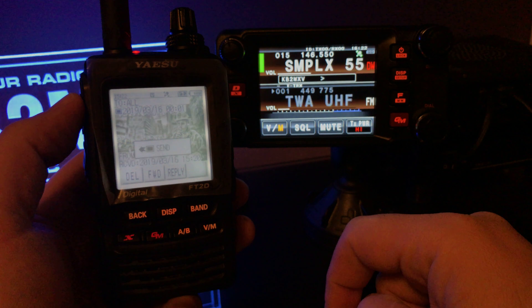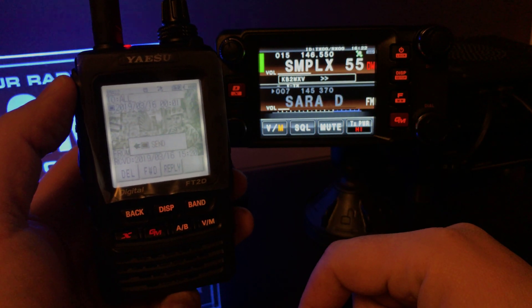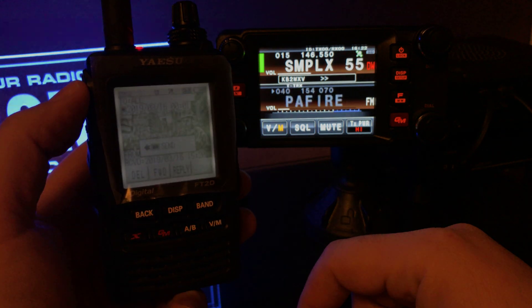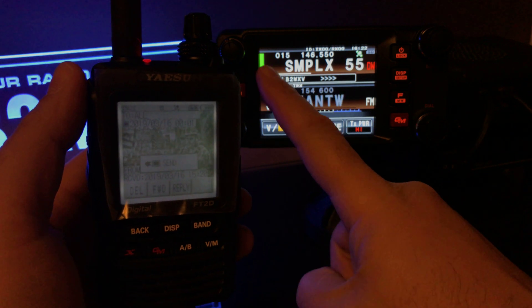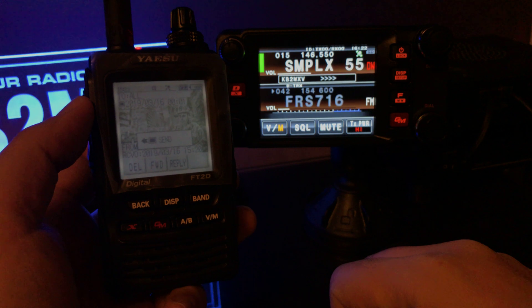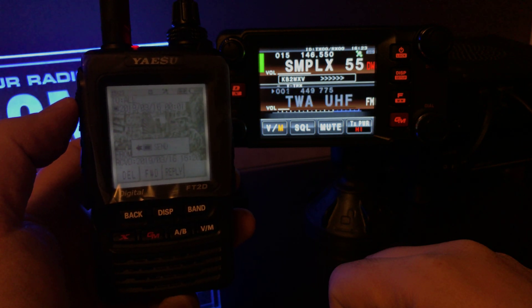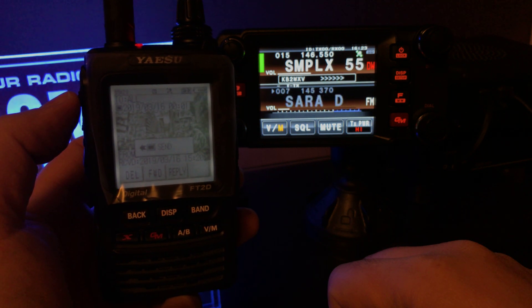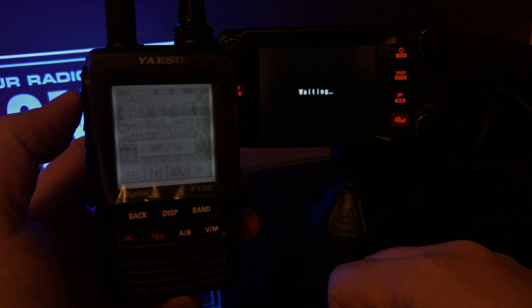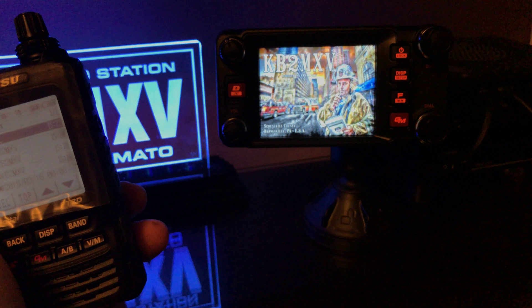I'm curious if this picture comes in in color. Thanks for bearing with me — it's just trial and error. I figured I'd try it and record it at the same time. Still transmitting, still receiving. Can't be too much longer. It keeps the color! All right, that was good. I hope you guys enjoyed this one.